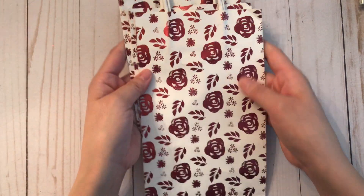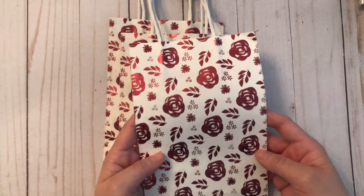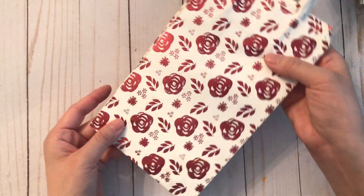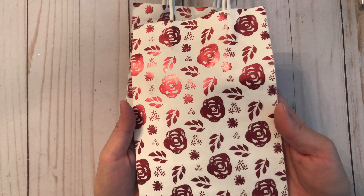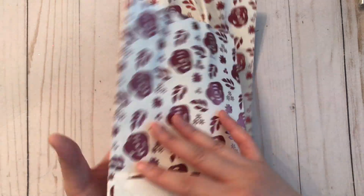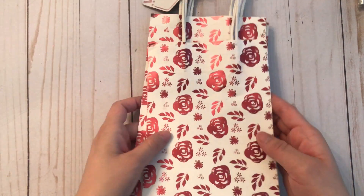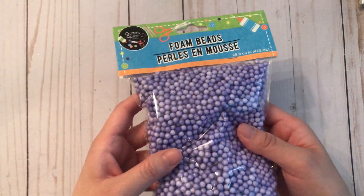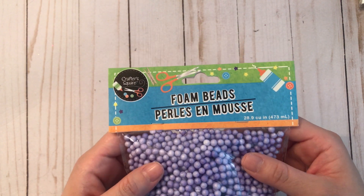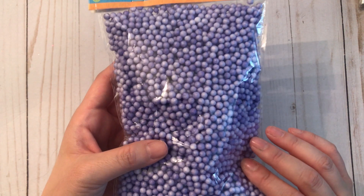I also grabbed these gift bags — it's kind of a red-pink color, foiled with roses, so pretty, on the front and the back. I'm just going to use this for die cutting. I found these foam beads — look how fun they are! These are going to be for Happy Mail, just for packaging to make it more fun. They did come in different colors, but I really like the purple.